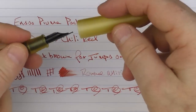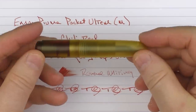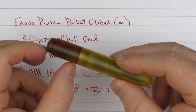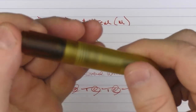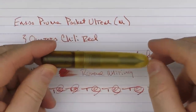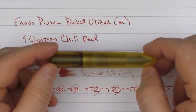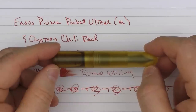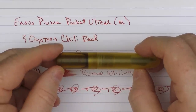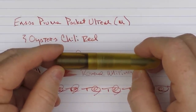So there we have the Enso Piuma Pocket Ultim — an interesting pocket pen that holds a decent amount of ink and looks neat with the ink sloshing around in the barrel. Don't forget to follow the Google Form link in the notes below to enter to win your very own. Until next time, thanks for watching and I'll talk to you later.